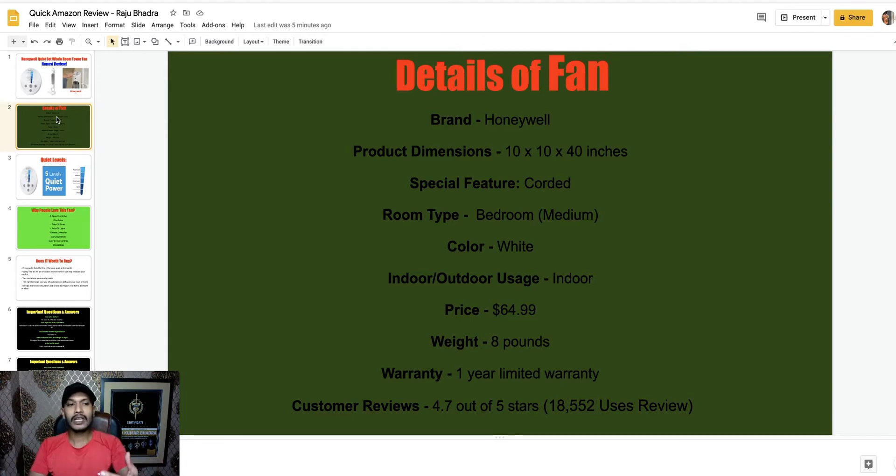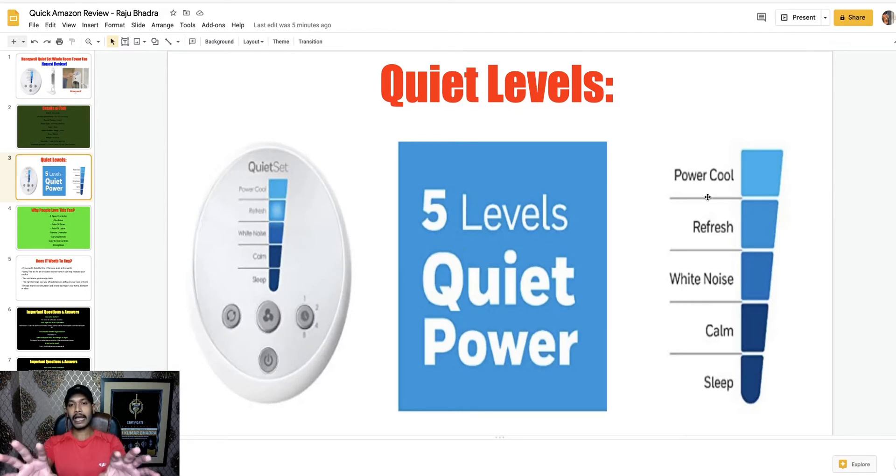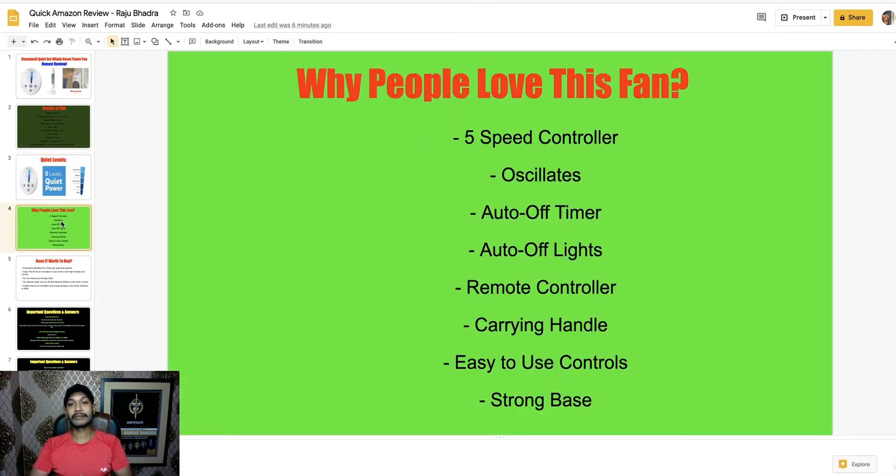Now I will discuss why people love this fan and what the basic features are. One of the most important features is the white noise level — you can control five white noise levels: Powerful, Refresh, White Noise, Calm, and finally Sleep. You can control five levels of white noise. Why people love this fan: you get five speed settings, oscillation, auto-off timer, auto-off lights, remote control, carrying handle, easy-to-use controls, and a strong base.